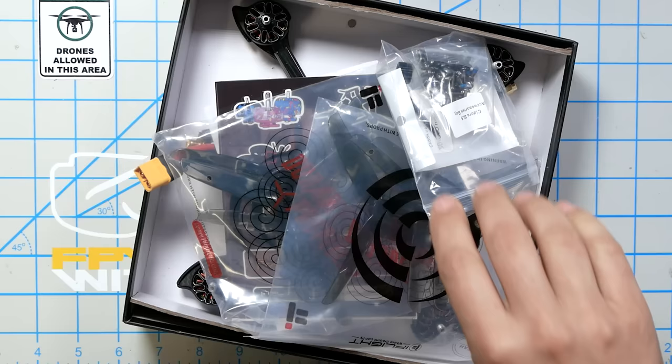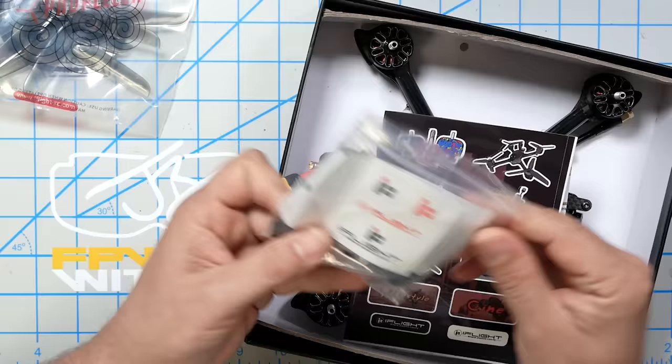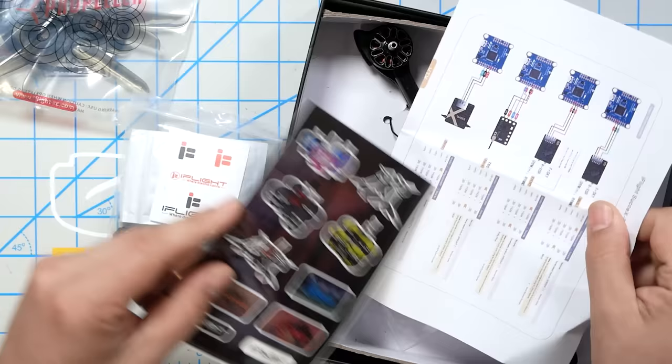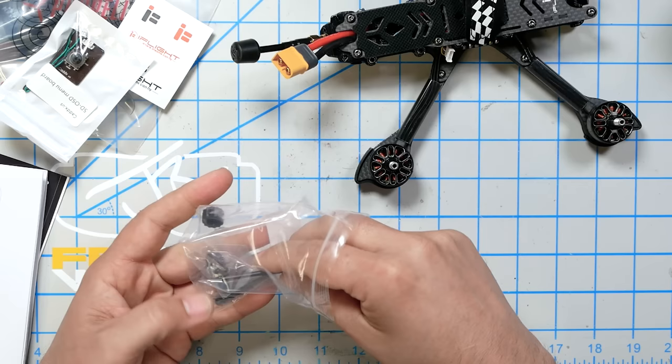Let's unbox these two quads as if you had just bought them and see how they come and what you get. Here's the iFlight, and it comes with a couple of sets of props. We got some stickers, a printout of the flight controller wiring guide, and of course, here is the quad. There's a joystick for the camera, a spare set of screws, and antenna tubes.